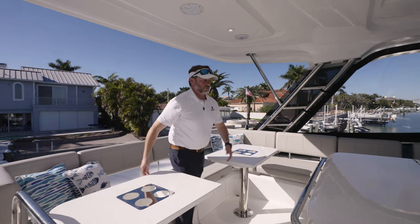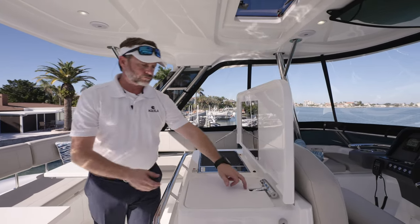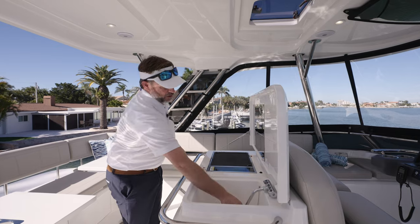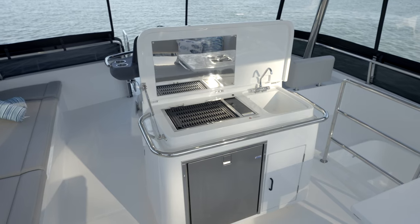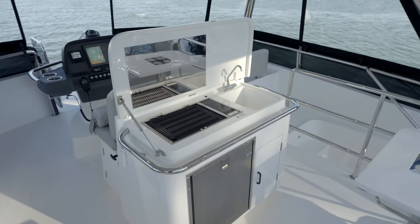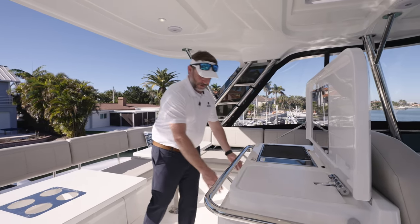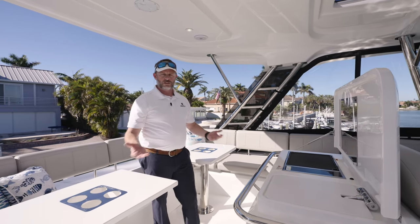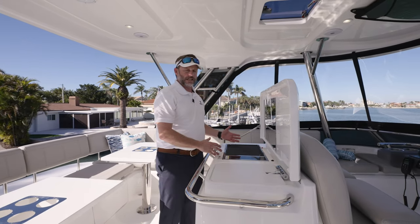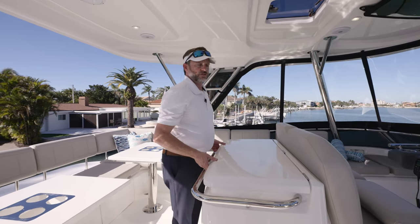Forward, we've got a fantastic grill area with a Kenyon induction grill, a variable faucet sink with hot and cold water that tucks away. Below that, there's an option for an ice maker, as well as a full-size-for-flybridge refrigerator — that way you don't need to go down to the galley for cool drinks. It's a really great setup: easy to entertain, easy to be involved with your guests or family. There's a nice concealed design that closes when not in use, with a walkway around both sides forward to the navigation area.